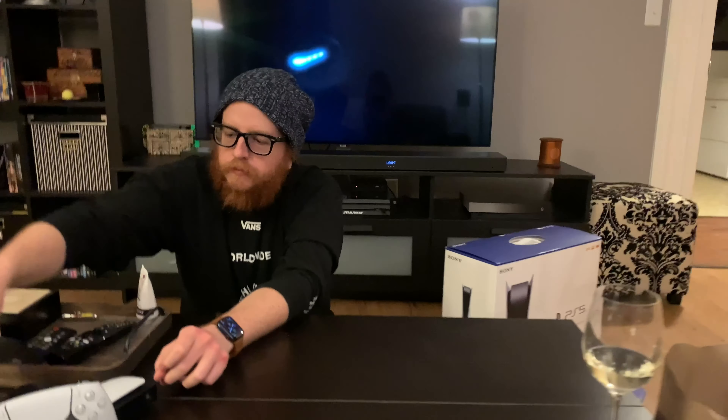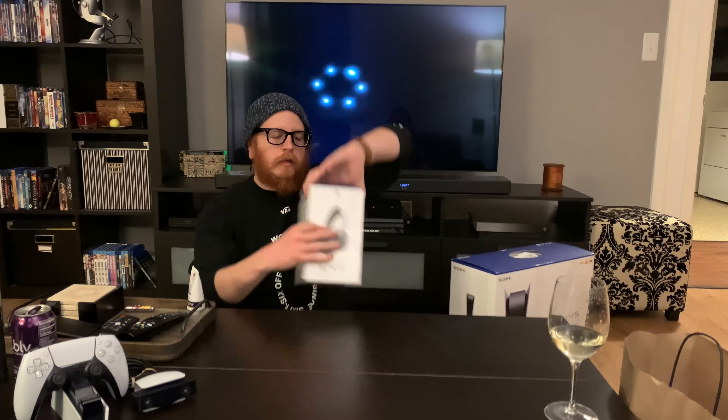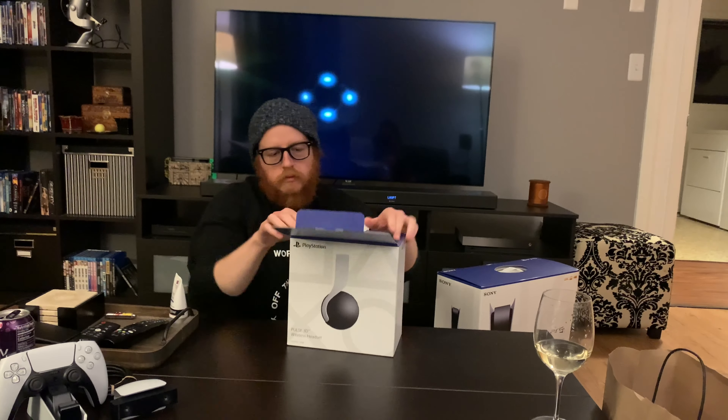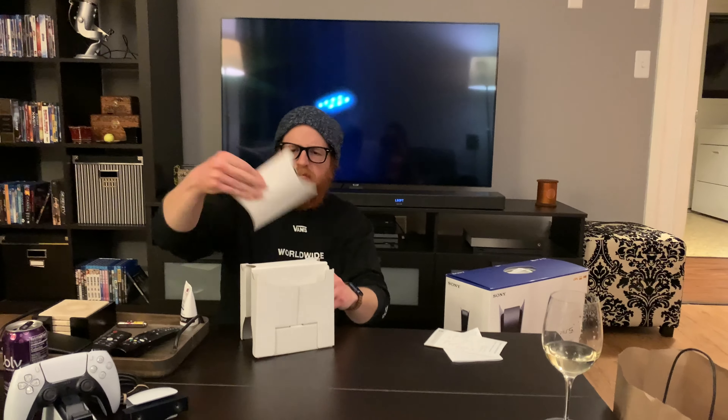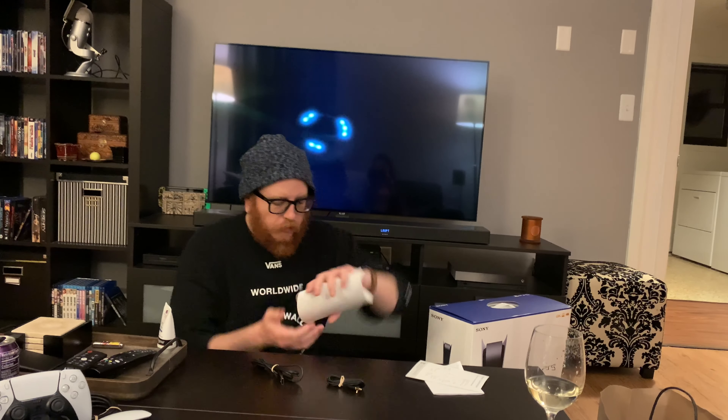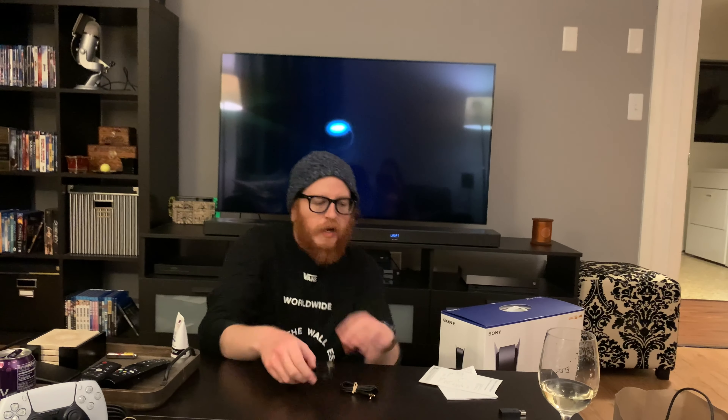Headset time! Cool box. What's in this? Papers. There's a box in the box with cables. Looks like an aux cord, a charging cable — this looks to be USB-C to USB-A — and then a dongle, which is good because that means it's not Bluetooth so it'll be better quality audio. That's probably the only way they can carry 3D audio to it, by using a dongle. So whatever, that's fine.